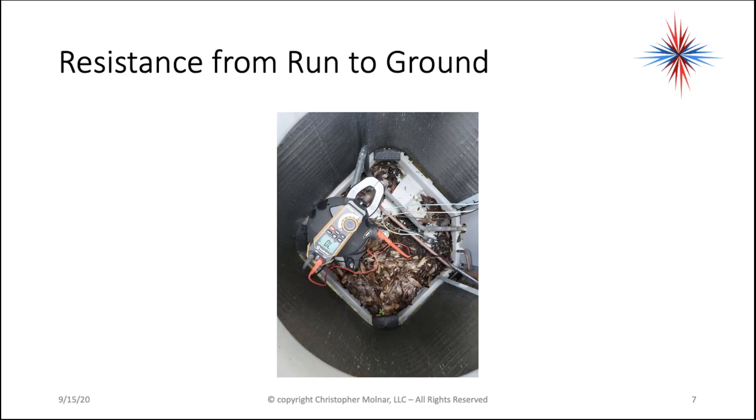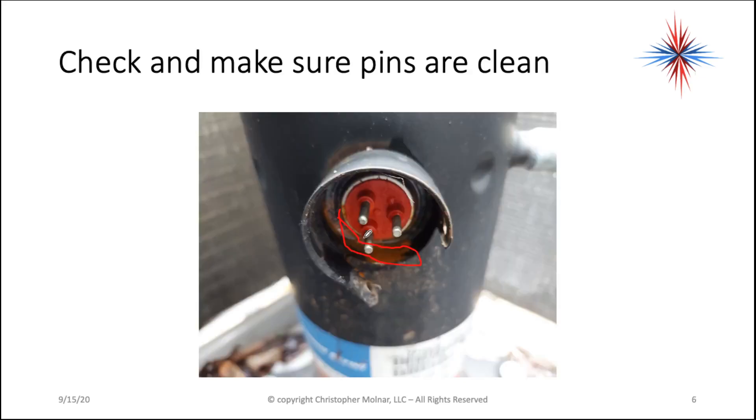The next thing we're going to do is take one meter lead and attach it someplace to the copper tubing connected to the compressor, or if there's a ground terminal connected to that. I find most often copper tubing works. Your other lead you're going to put on one of these pins.